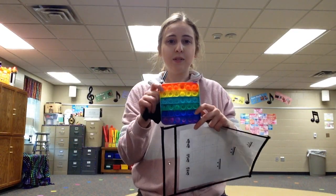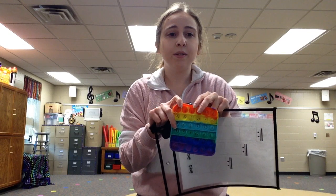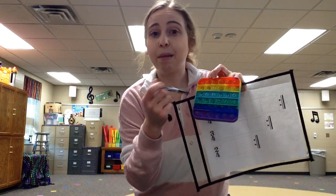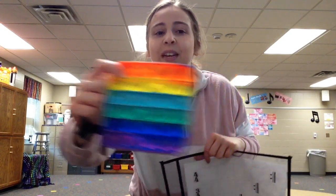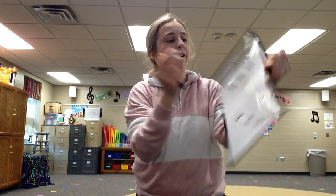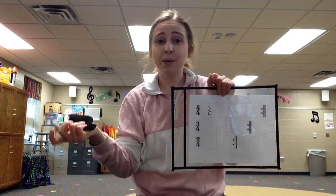What we do is I put them in groups of 2 and they take turns. One partner will give a number 1 through 6, and then the other partner gets to pop that many. So if it's 3 — 1, 2, 3 — whatever note they landed on, let's say we had a rest, they get to draw that quarter rest in the first box.